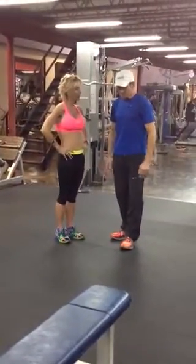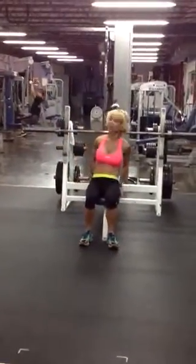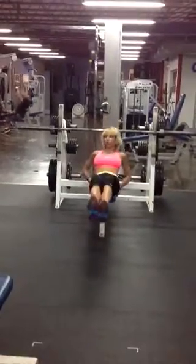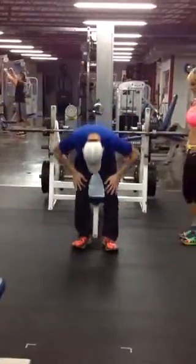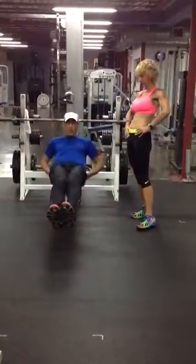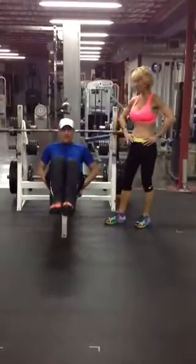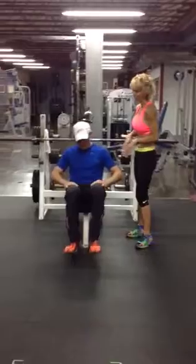Now we're going to do some abs. And I'm going to demonstrate. Come over to the bench. I want you to grab onto the back, keep your knees up — knees to your chest and extend out. I want you to do ten of those. You really feel this in the abs. Good job.